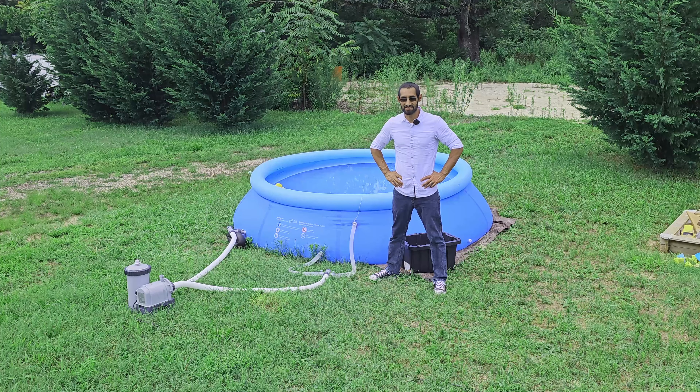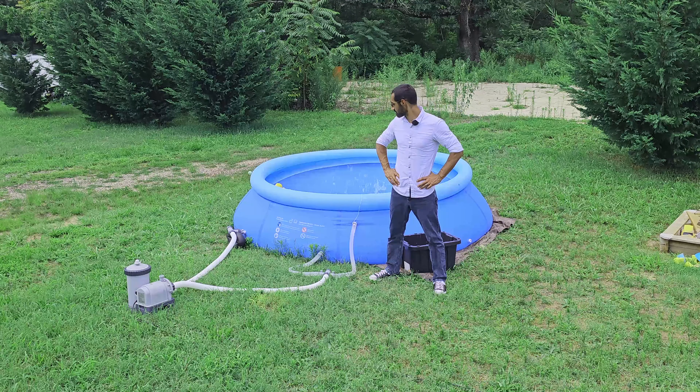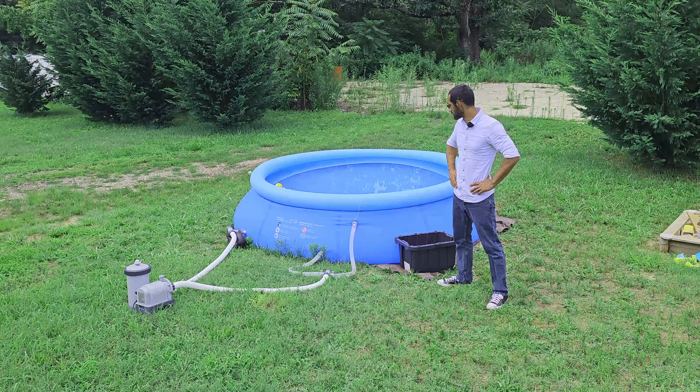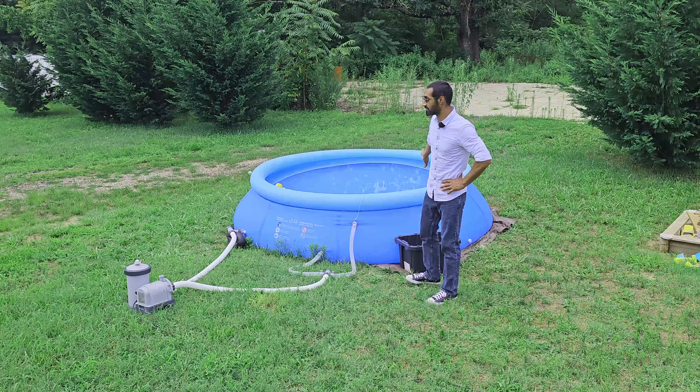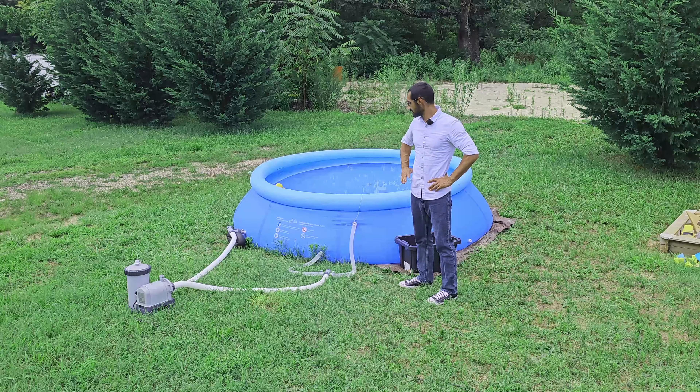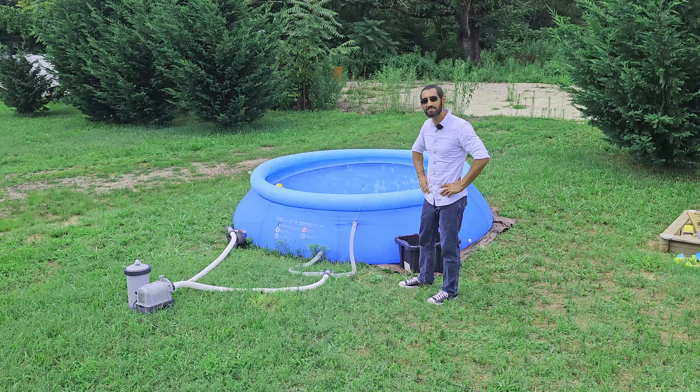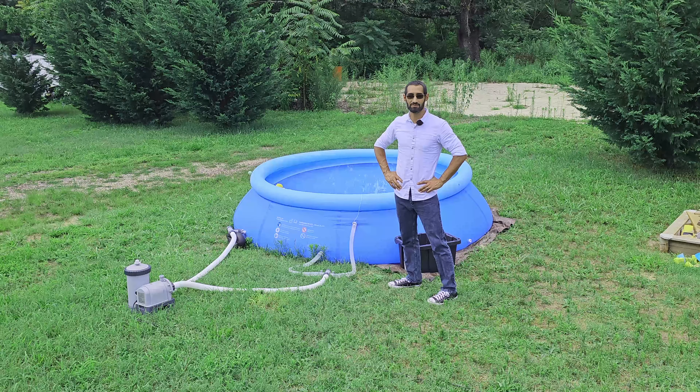Hey guys, welcome back to Adam's DIY Garage. Today I'm going to be doing a review of this easy-up pool that I got from my local store — going through how I like it, the size, and what modifications I did. Stick around and we'll dive right into it.